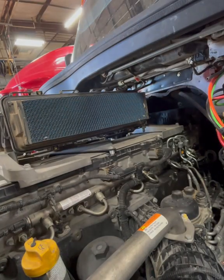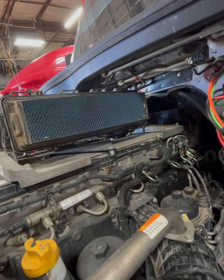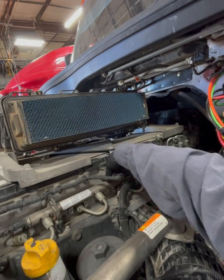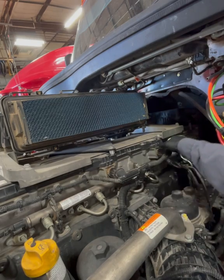All right, that's what we're looking at. Next step is to go ahead and remove these connectors — these cannon plug connectors. Just twist counterclockwise.